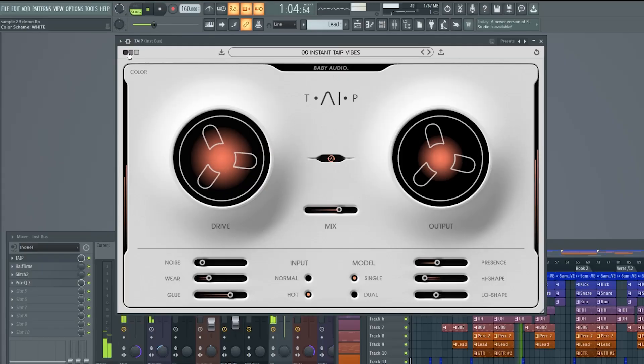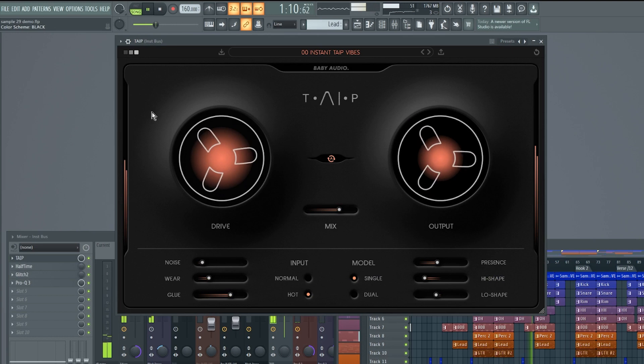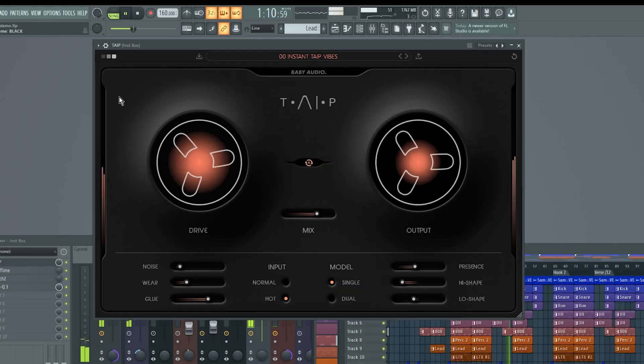What's going on, guys? This is Al B, back with another video. Today I'm going to be talking to you about the brand new plugin from Baby Audio called Taip — spelled T-A-I-P. The reason it's spelled that way is because Taip doesn't just use traditional digital signal processing, but it actually uses artificial intelligence to bring out those nuances of an analog circuit and deliver it in a digital effect. That's what makes Taip by Baby Audio a truly unique tape plugin.